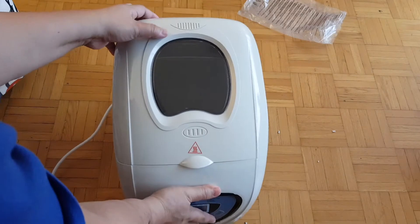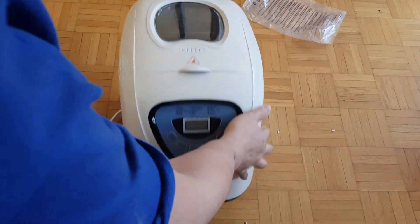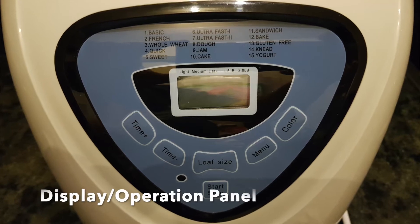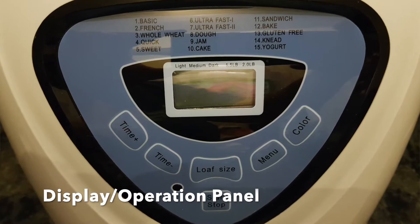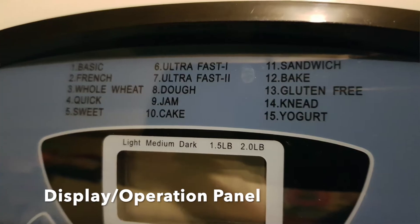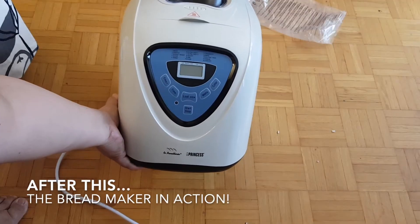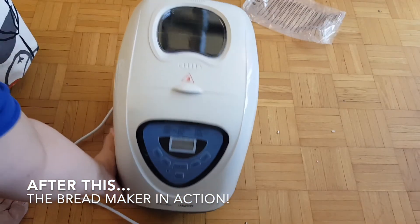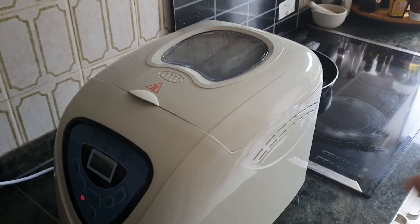There's a window here so you can see the progress of your bread. The buttons here are: start/stop, loaf size, timer negative, timer positive, menu, and color. So that's it — this is the unboxing of the Princess bread maker. Thank you for watching, bye bye!